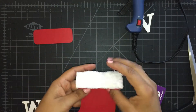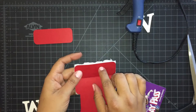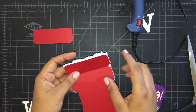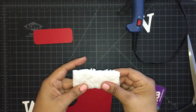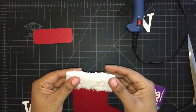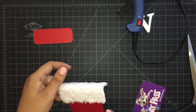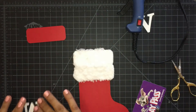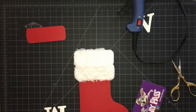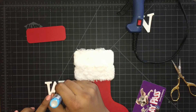You're going to use removable tape, or you could use magnets or velcro — I'm going to use removable tape. Put the M letter on; again I'm using my two-way Zig glue.